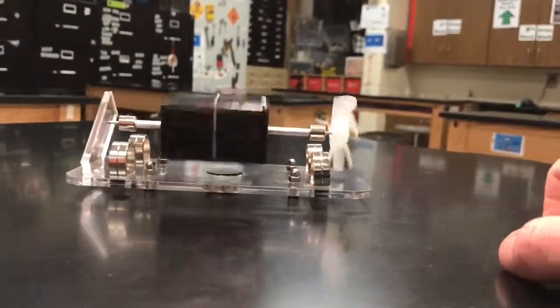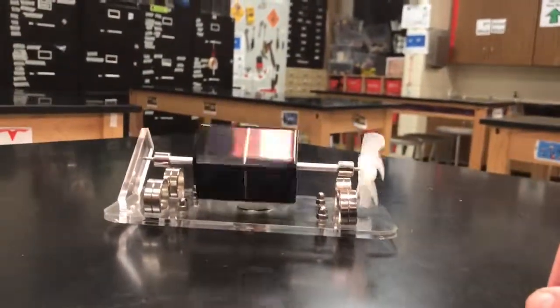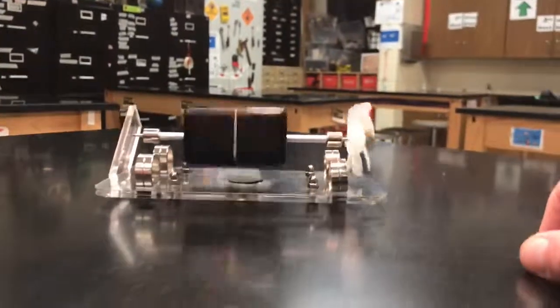So cool. Totally silent. And it goes on as long as the light's on. Turn the light out, and it slows down and stops. Mendocino motor from Amazon. So cool.